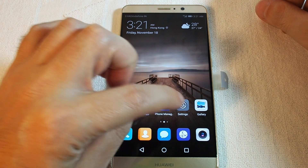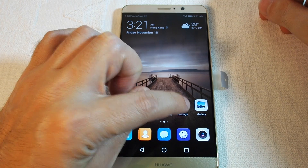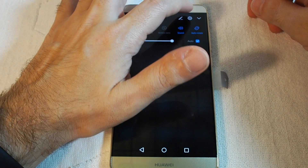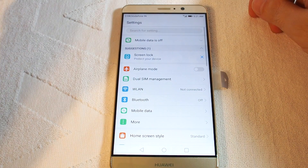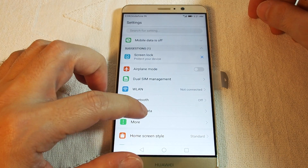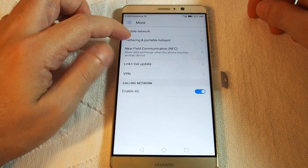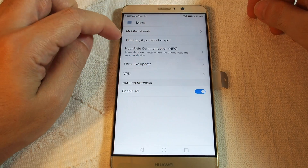First you want to go to the settings menu, which you can reach either by clicking here on the settings icon or pulling down and going to the gear here on the top. Now we want to go to More, and we have an option for tethering and portable hotspot.